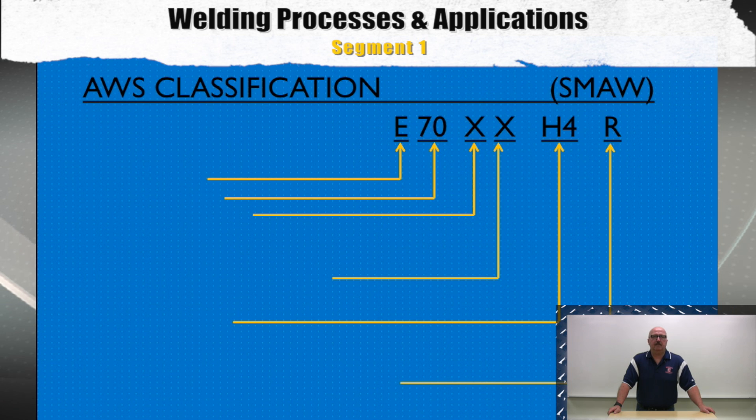One of the variables for the SMAW process is electrode selection. When choosing a proper electrode, you must know a little bit about the AWS electrode classification system. The E in the classification system stands for electrode. The next two digits — possibly 70 — represent the tensile strength times 10,000 pounds.